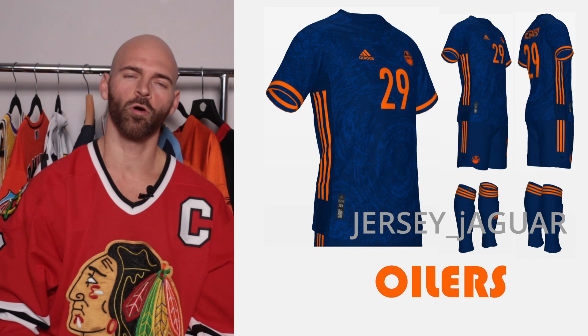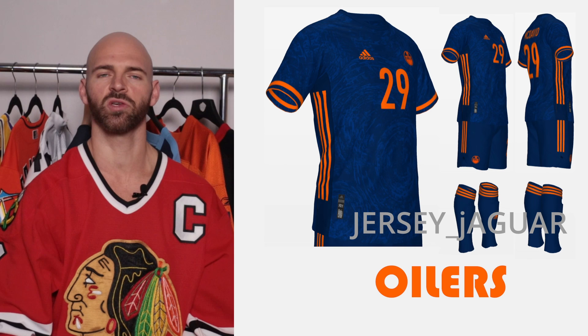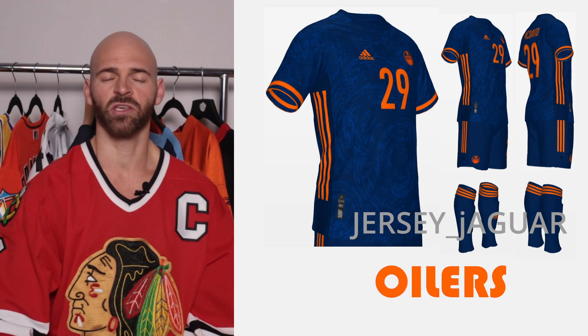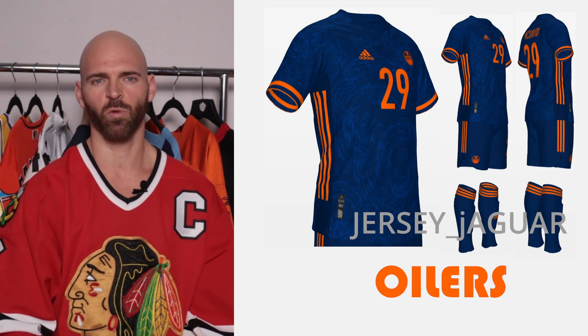The Edmonton Oilers — based off their current alternate. I love two-tone jerseys, so that navy with the popping orange was too much not to want to do. I added a subtle design in there to kind of make it look like a little oil spill or something. That's what I came up with.